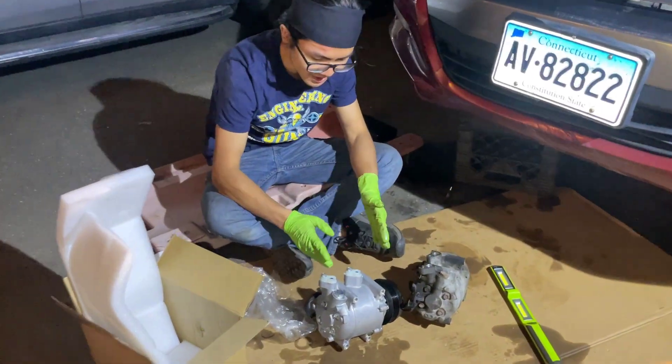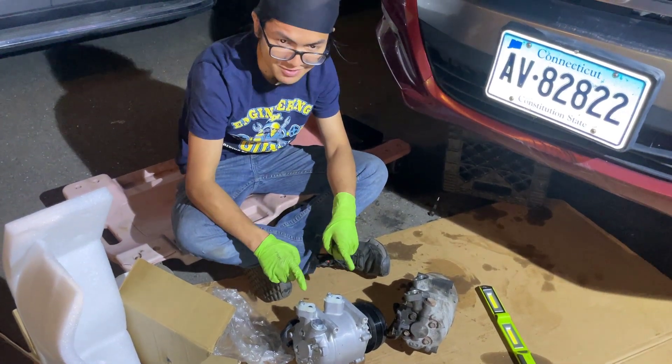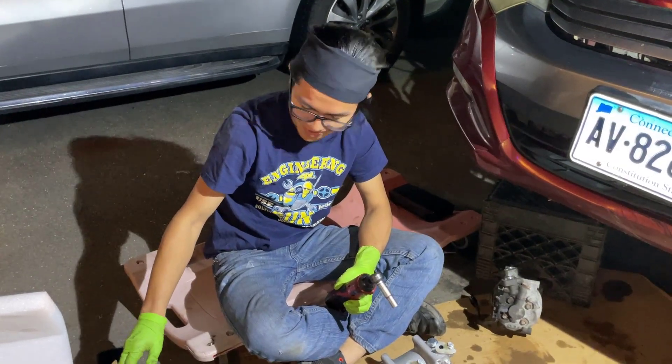So the first thing that we're going to do is drain the new compressor. Screw the cap back on.